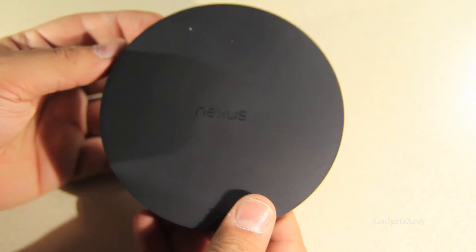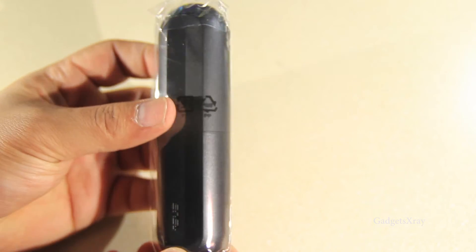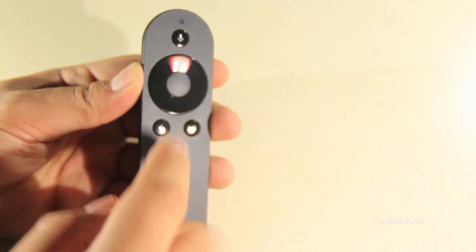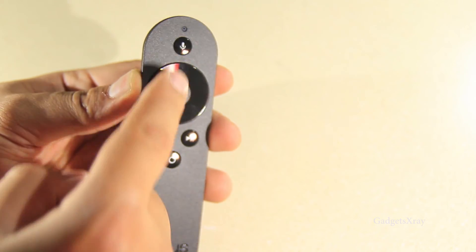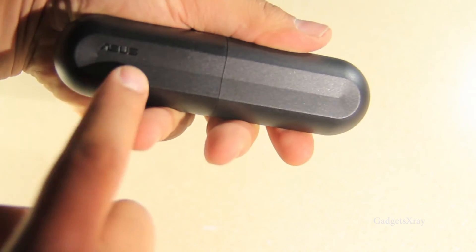It looks like we have an HDMI port, a micro port, and then a power button — this is how you power it on. The controller is very similar to the Fire TV controller; it's a little bit smaller and easier to hold, and I like the finish — there's a glossy finish on the buttons.